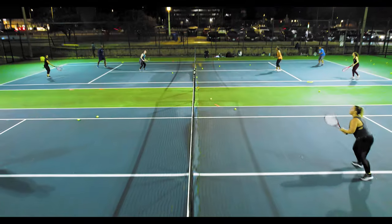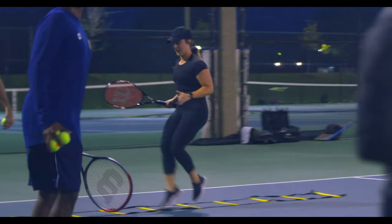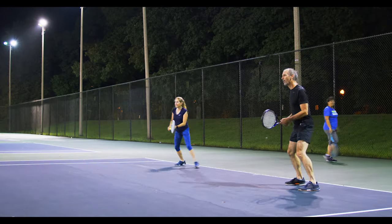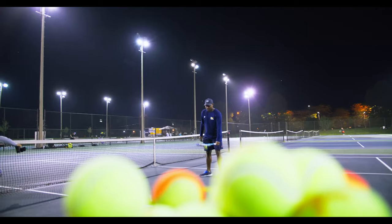Hey, this is Chris from Toss and Spin. Keep going. Cardio tennis is warm-up, drills, games, and a cool-down. You're going to keep moving your feet at all times. If you want to learn more information about what we do, check out tossandspin.com.